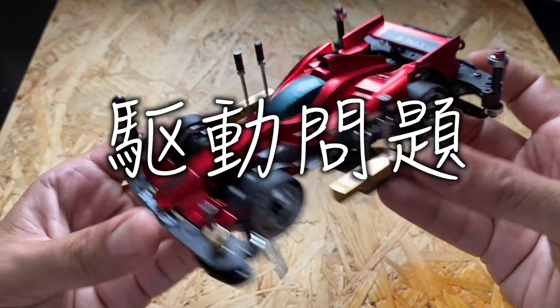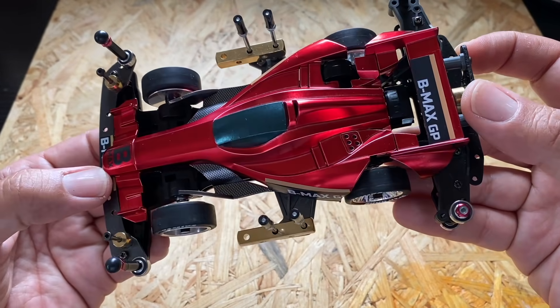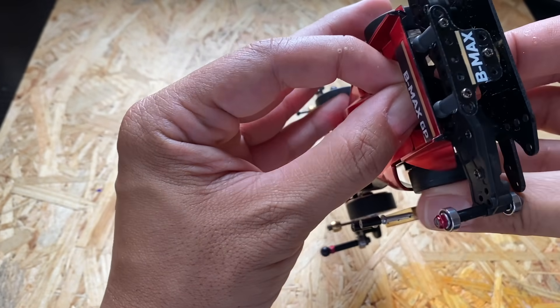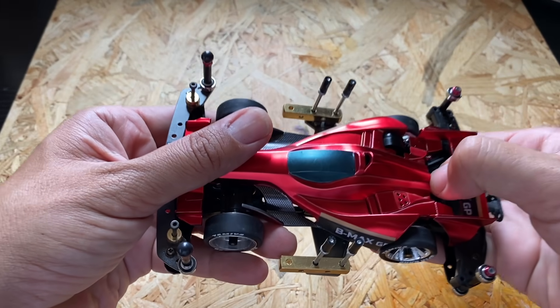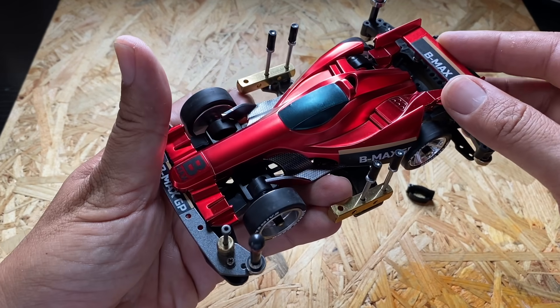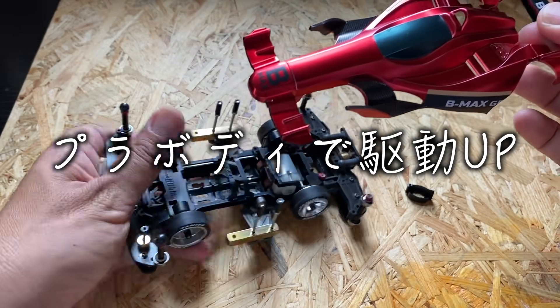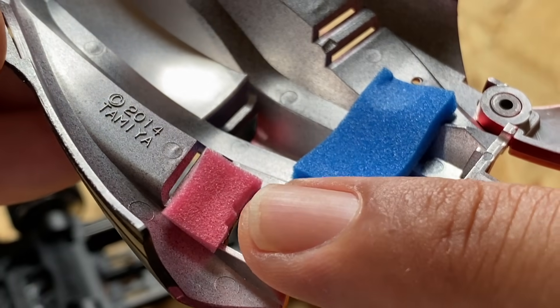2台目のB-MAXマシンはまさにその再現をしていきたいと思っています。S2シャーシで一番懸念とされる駆動の問題というのも、このB-MAXマシンは解決してくれています。B-MAXというのはプラボディがボディキャッチで付いていることが大前提で、そのレギュレーションを逆手にとってS2シャーシの駆動を良くしてみました。その秘密はこのボディのこことここです。